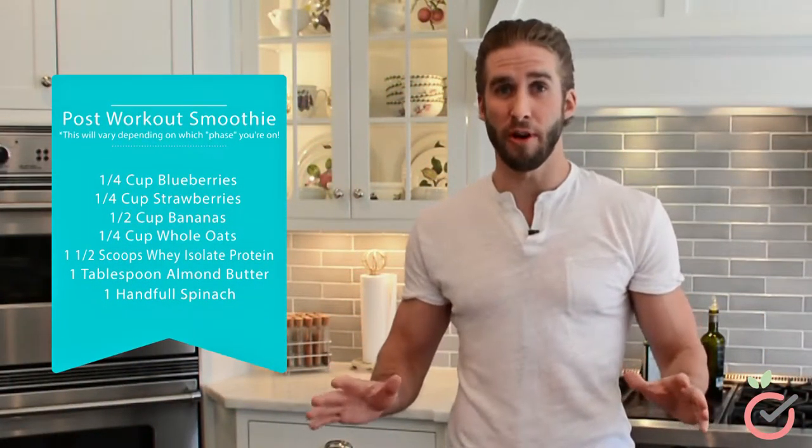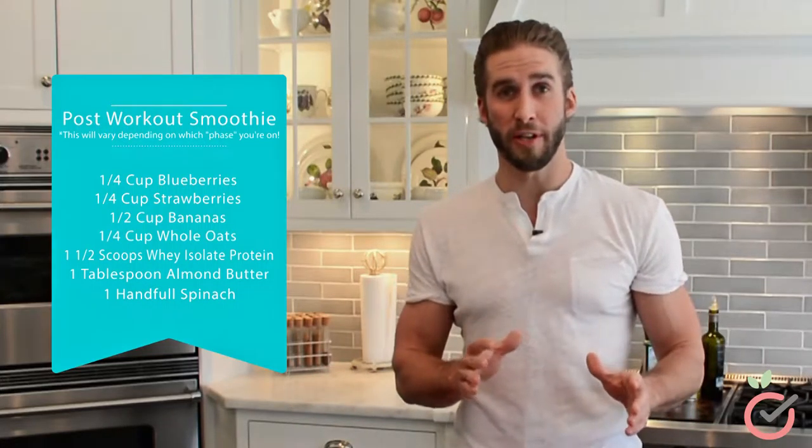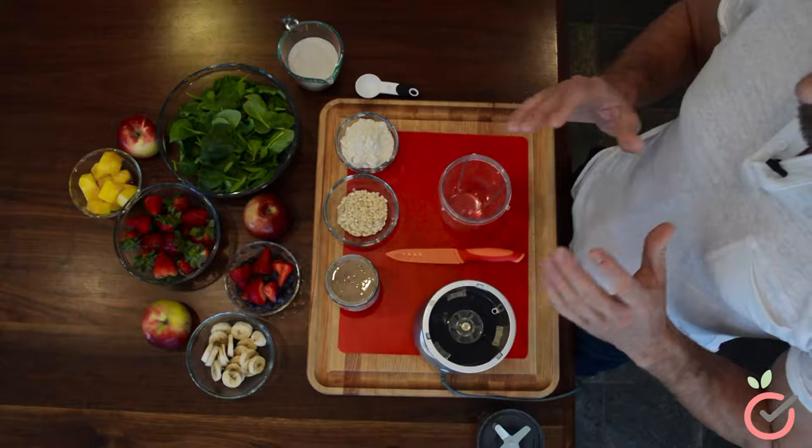This is something that you can have on the go if you're busy throughout the day, in the morning, or more importantly, right after a hard workout.